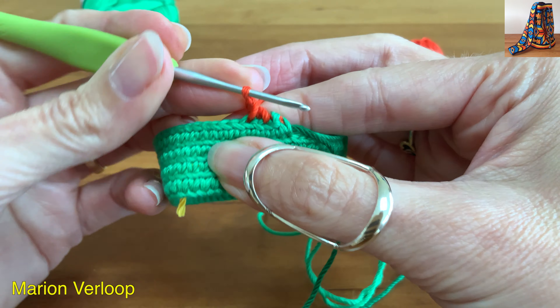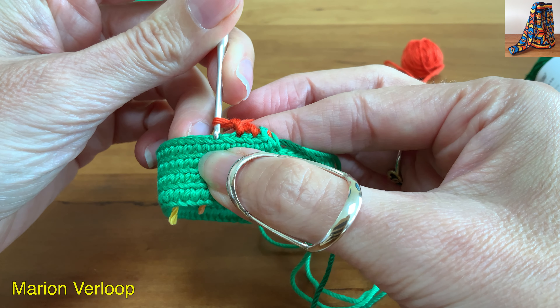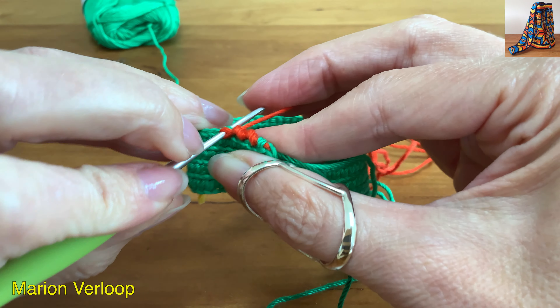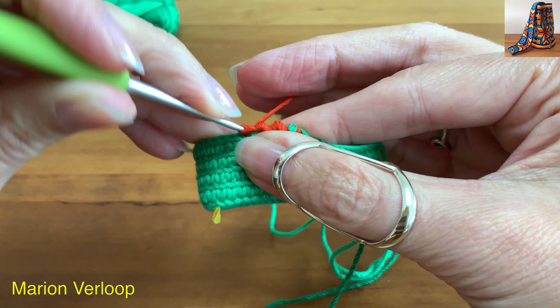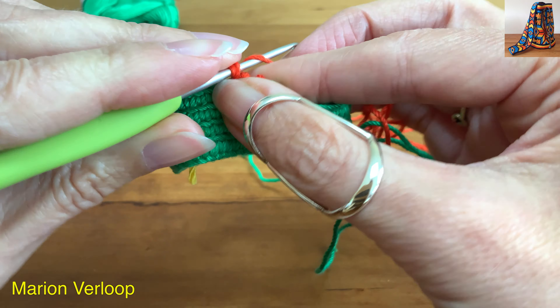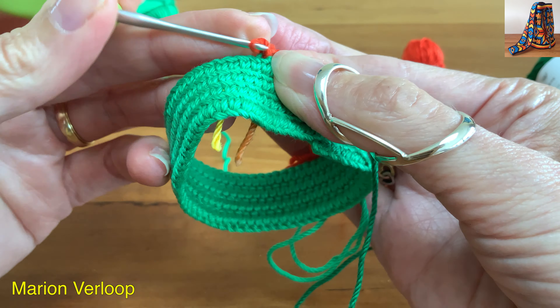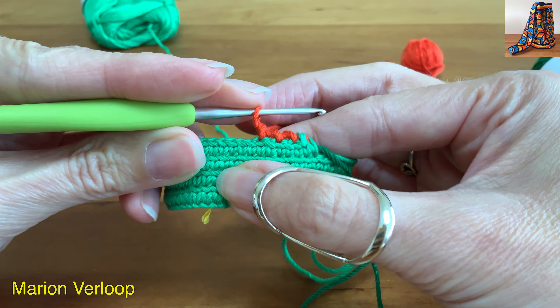One more time: skip one stitch, insert the hook in the back loop, grab the yarn, pull it up, yarn over and pull through. Finish the whole round like this.